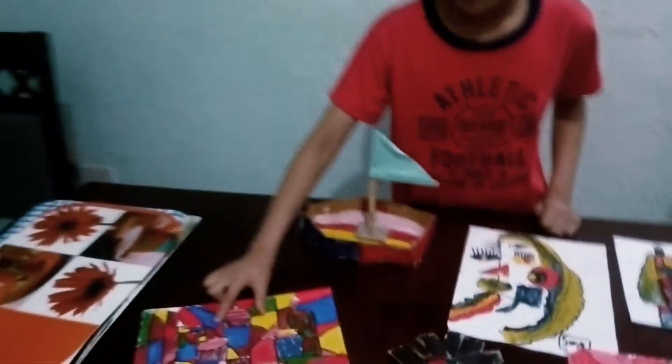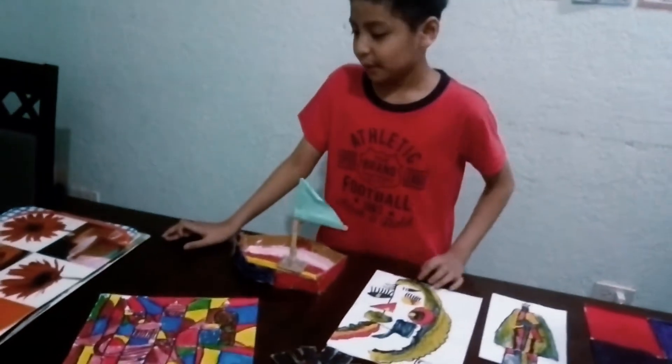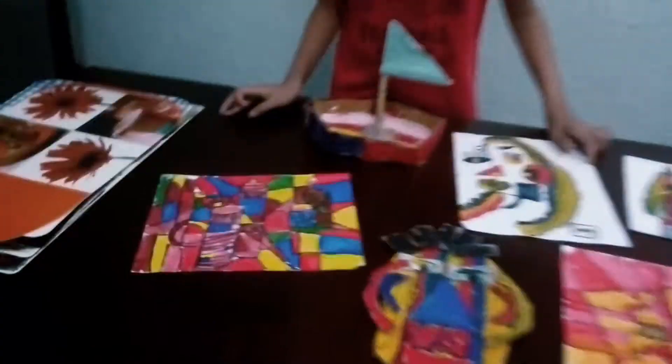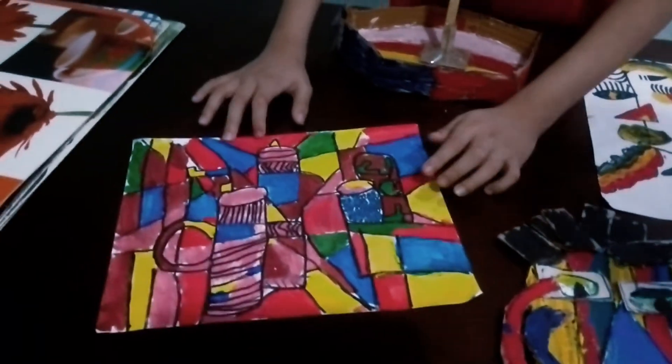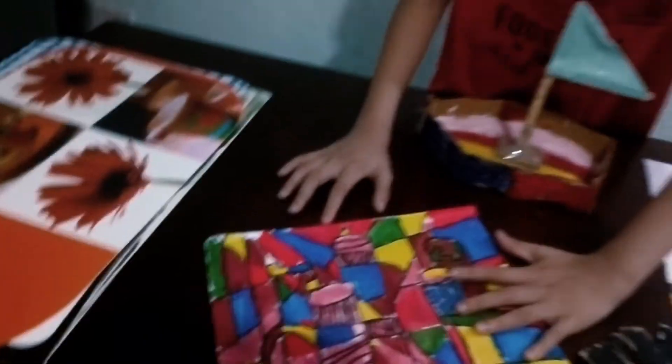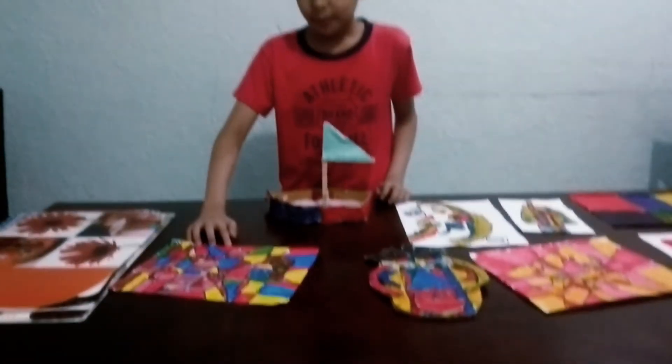Then this one is the real drawing. So we put the cup — I draw the cups. Then put the same line like the ox just now. I use the ruler. Then I trace it using pencil. Then I trace it using the marker.